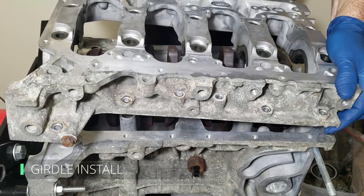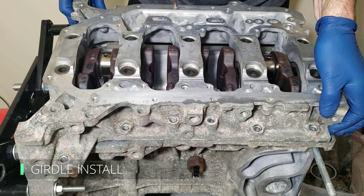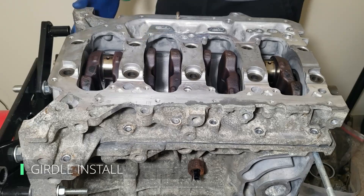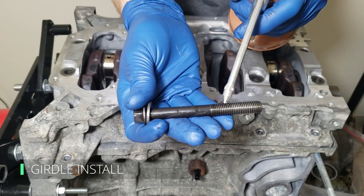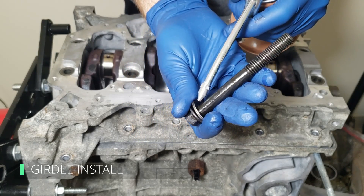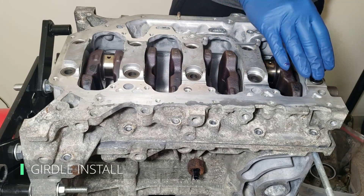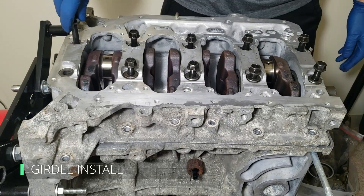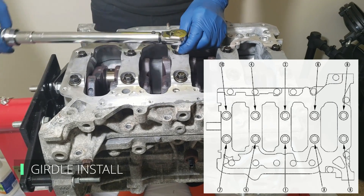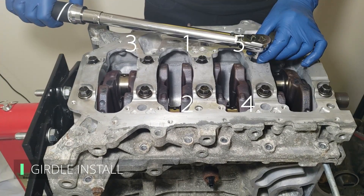Carefully take the girdle, align the dowel pins, and install it. When everything is aligned, give a few light taps with a rubber mallet on the outsides to help fully seat the dowel pins. Before installing the girdle bolts, oil the threads and the bottom face of the washer to achieve the proper torque spec. Now torque the bolts to 22 foot-pounds in the sequence shown in the service manual — this minimizes stress on the block and girdle and is the proper way to do it.